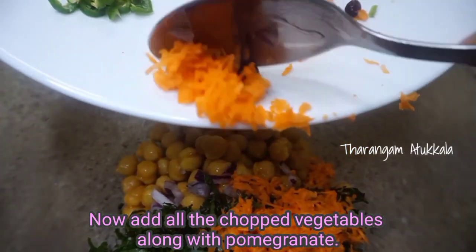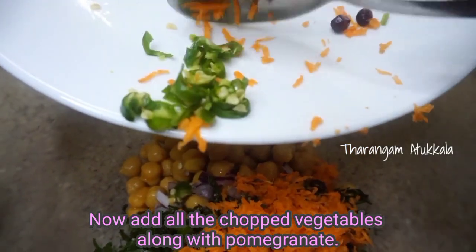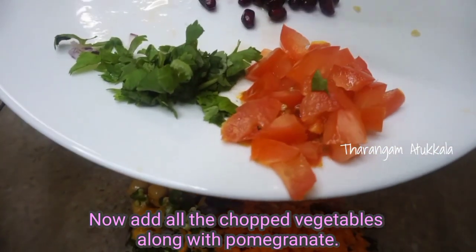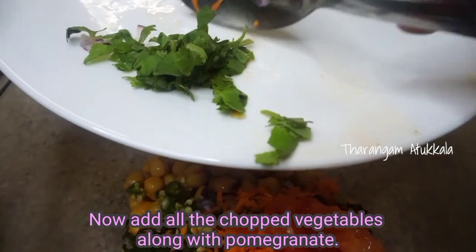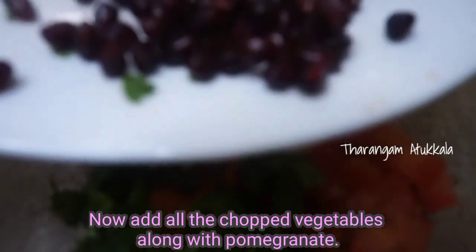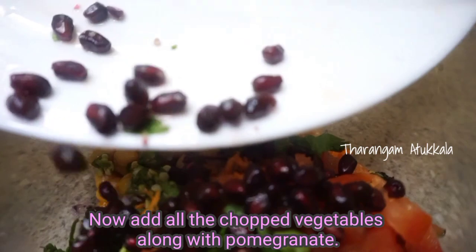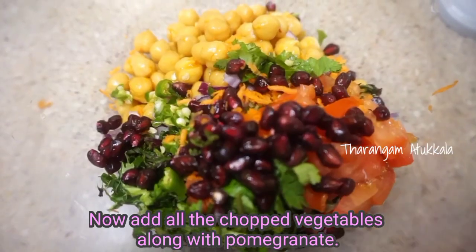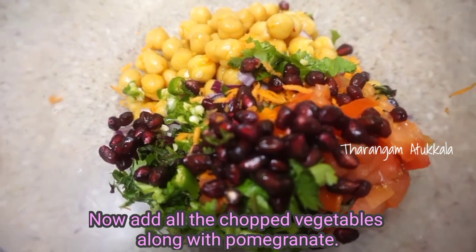Add 2 tablespoons of carrot. We will add a masala or place it on a plate.